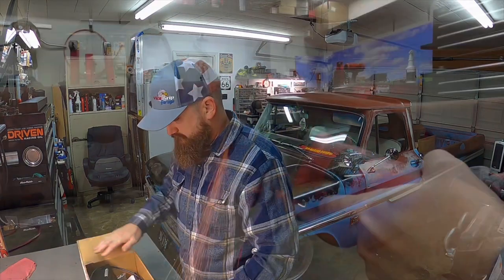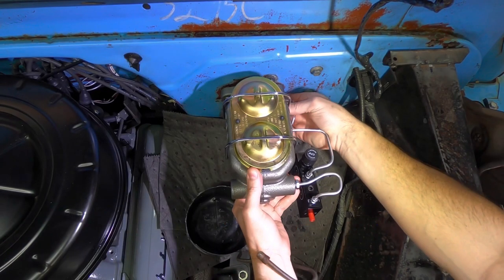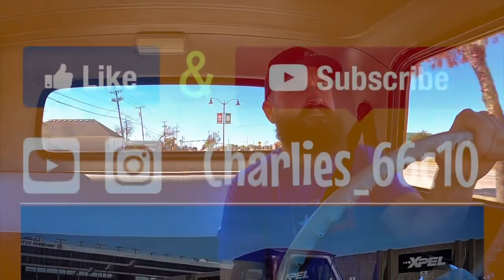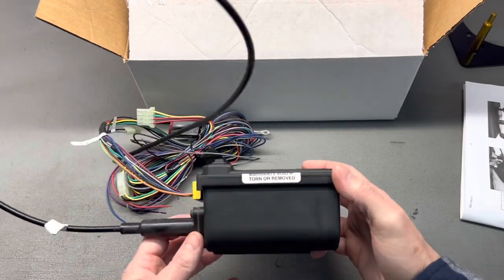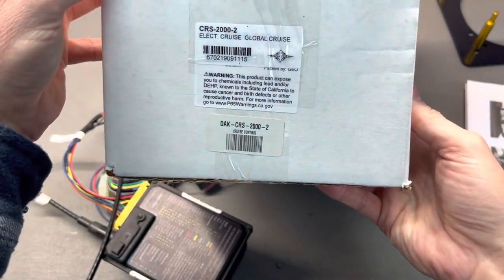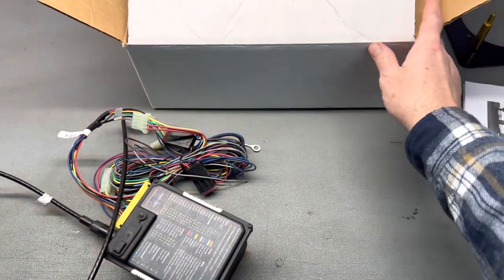What's up YouTube, so today we're finally gonna be installing cruise control on my 1966 C10. All right guys let's get started. Here's the cruise control module, it is made by Dakota Digital. I will put a link in the description, but here's a real quick shot of the part number. I purchased this kit from Summit Racing several months back, just haven't had a chance to really get to this install.